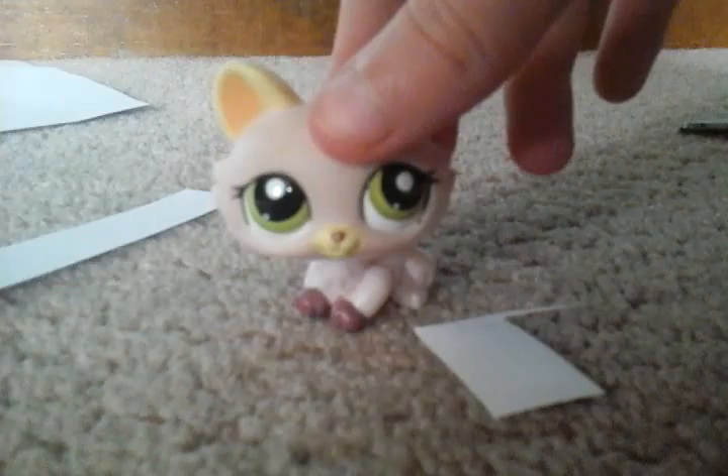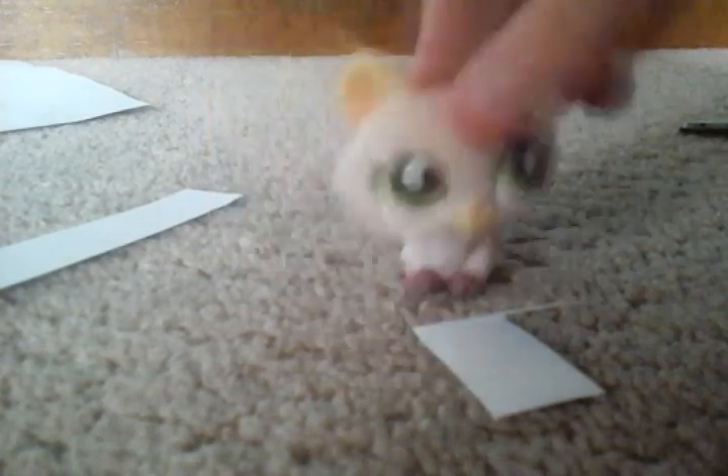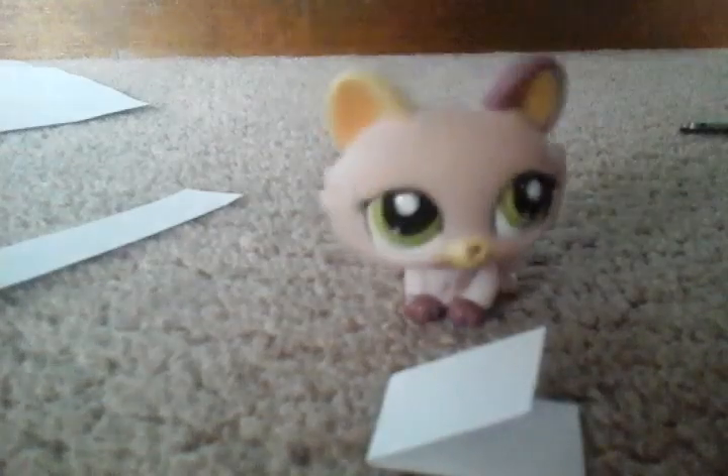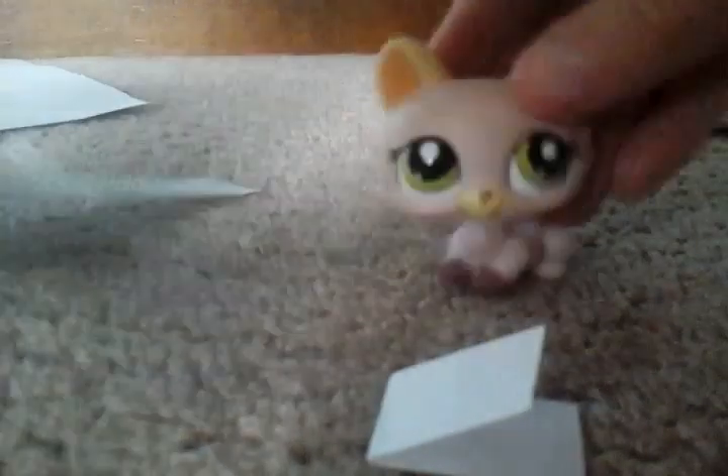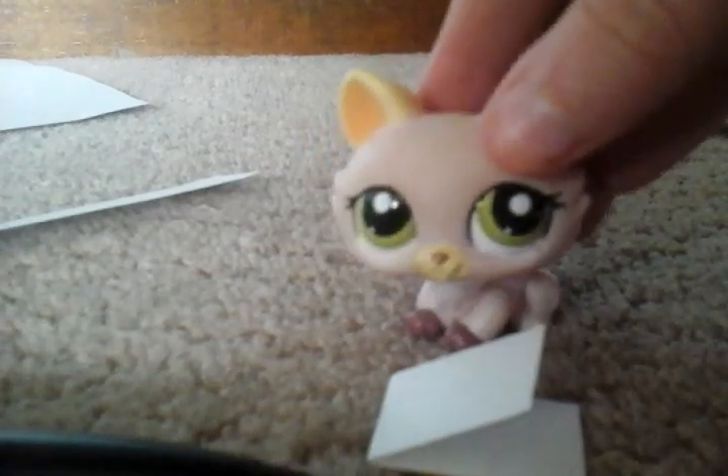If you're good at drawing small things, you can also make this a valentine, or just a card — a birthday card or something, anything. I'm just going to go ahead and make this fully black — wink wink.